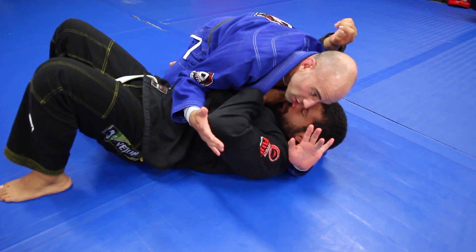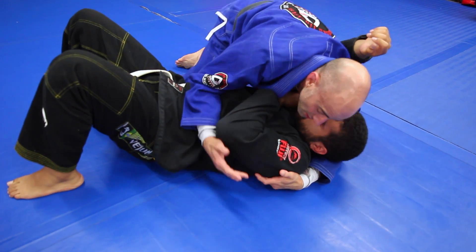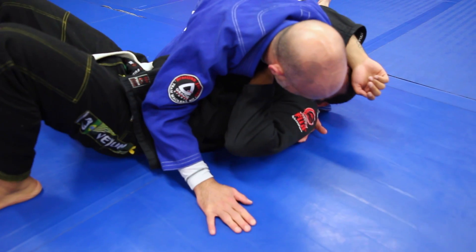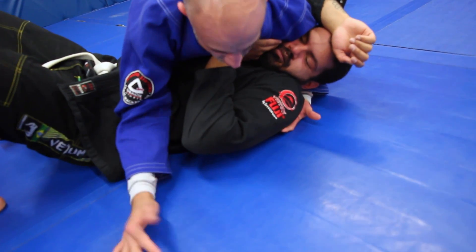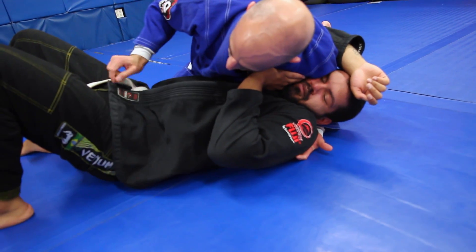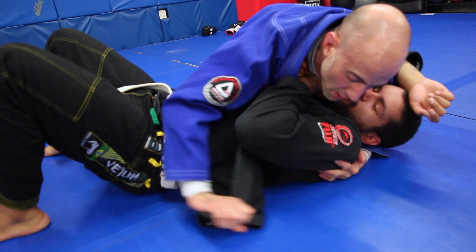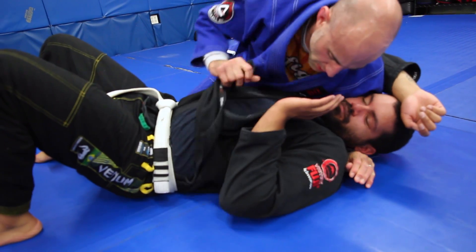Making that good connection here with the ring and pinky fingers — those bottom two fingers right underneath. I like to pull my partner in and drive my shoulder a little bit. I can always drop this leg too and create more pressure on him if I need to. I want good pressure on his shoulder so he can't turn toward me. Now I'm going to start opening up that lapel.